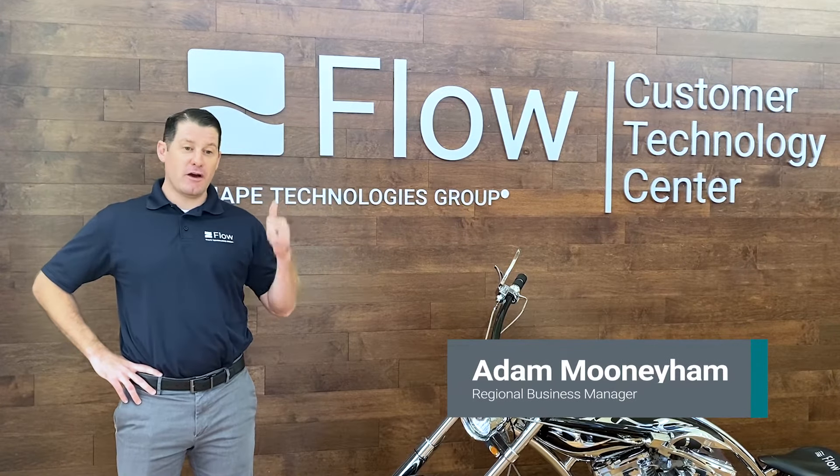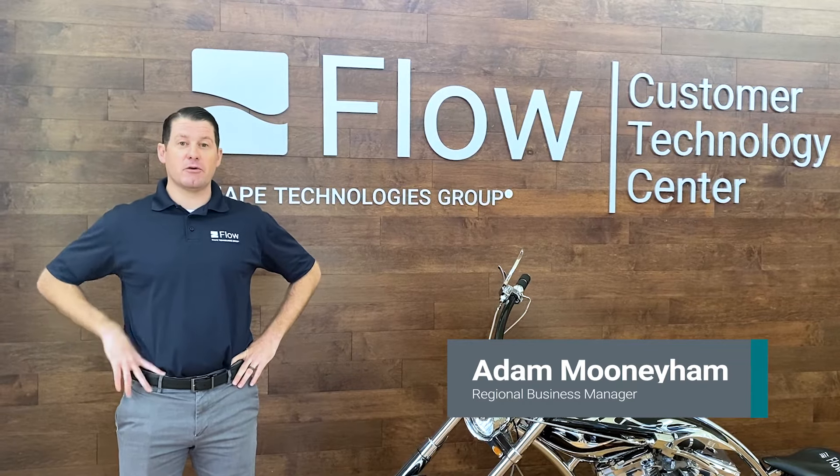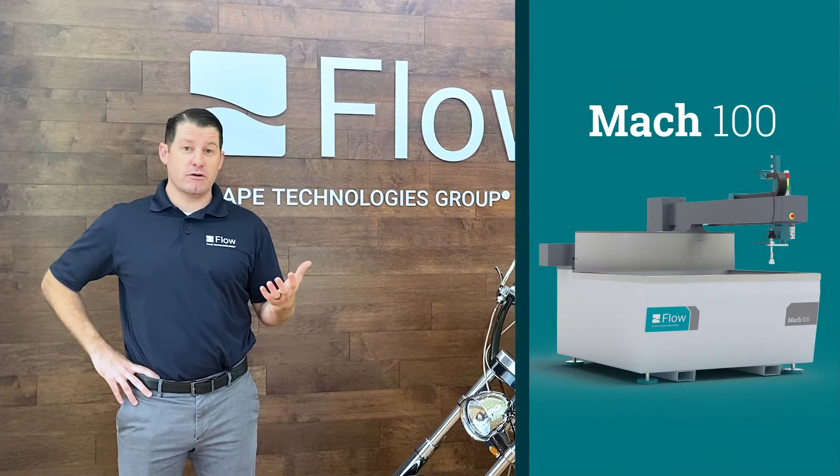Welcome everybody, we're back here at Flow's Customer Technology Center in Kent, Washington. We've been asked by a lot of customers to put together a brief video explaining the capabilities and overview of specifically our Mach 100 machine.